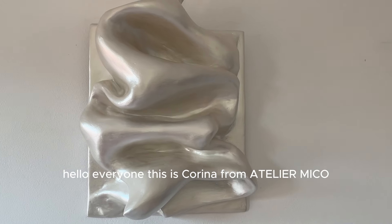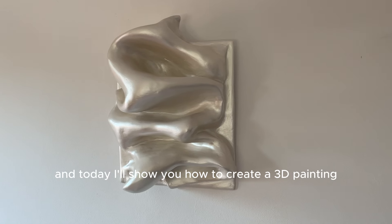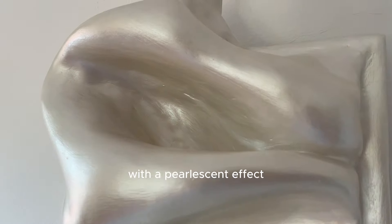Hello everyone! This is Corina from Atelier Miko and today I'll show you how to create a 3D painting with a pearlescent effect.